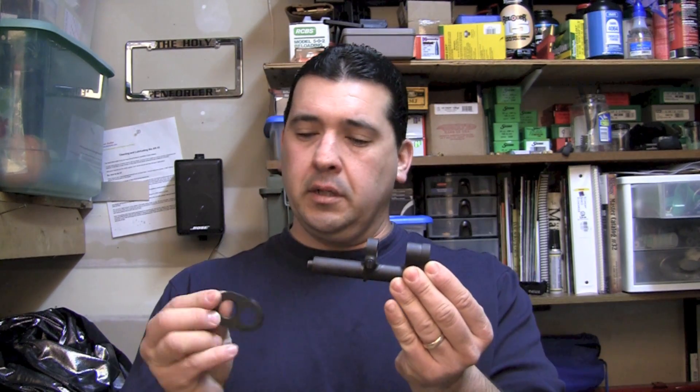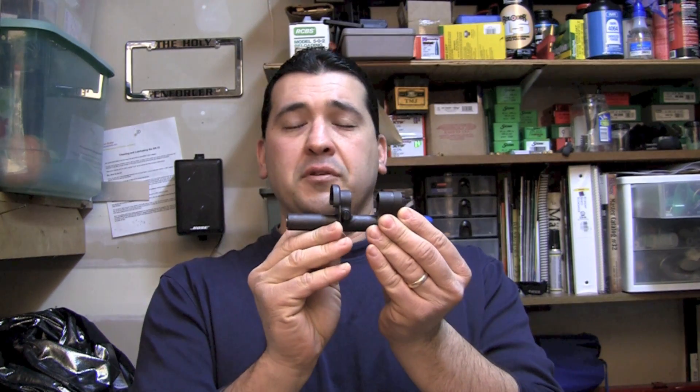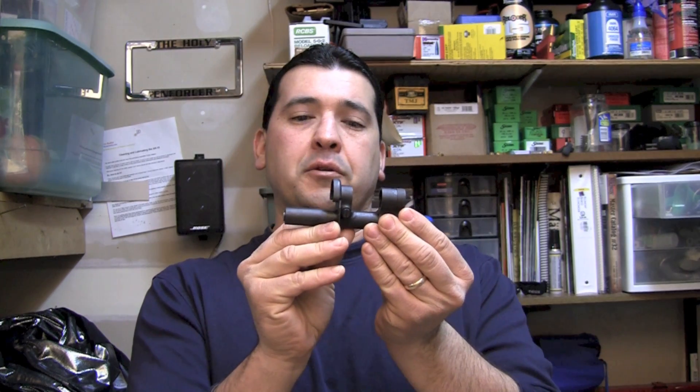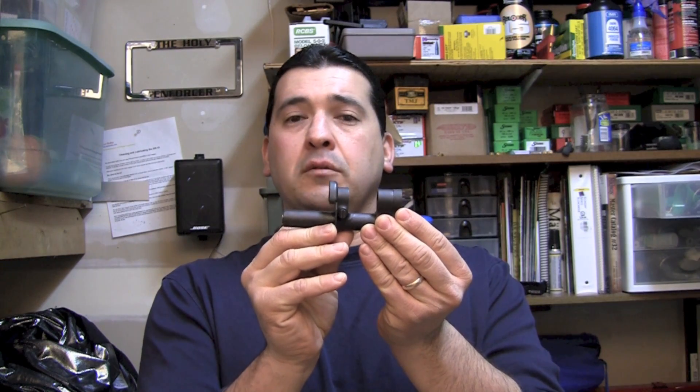Hello again, it's Tony. Today we're going to be talking about how to properly shim the gas cylinder and front band on an M14 or an M1A, and also gas cylinder alignment. Shimming a gas cylinder is very very important. What it does is it keeps the front band and the gas cylinder - here I've got a gas cylinder and here's your front band - and the front band fits over the barrel. What you're trying to do is stop these two pieces from fitting too loosely together.